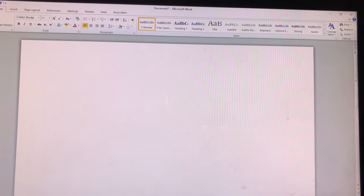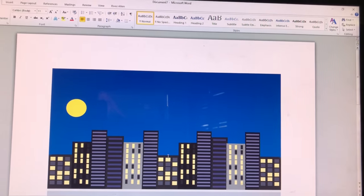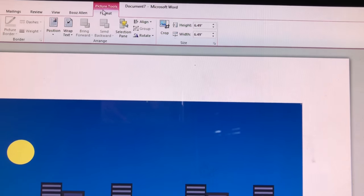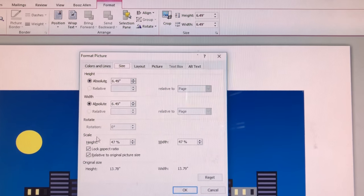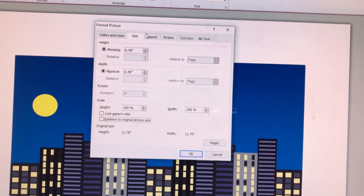I have a new document and I'm going to go to my clip art and add my background. I'll click on it, go to Format, then go to Size. I'm going to take the lock off of it because this will allow me to change the size.